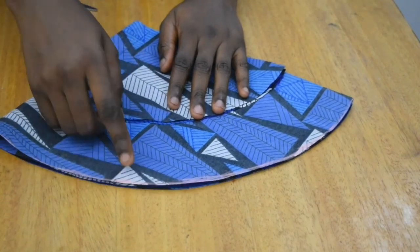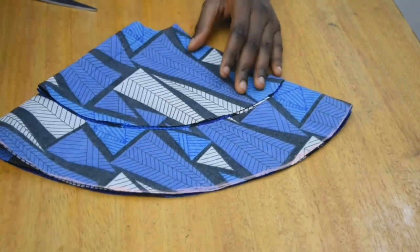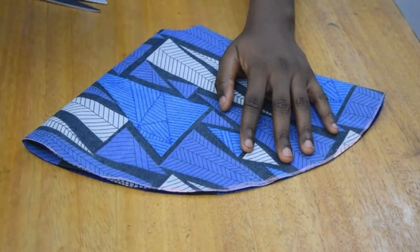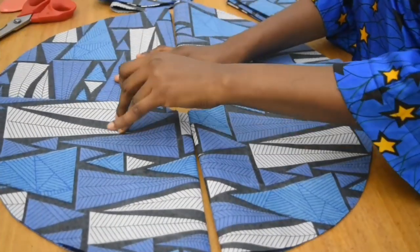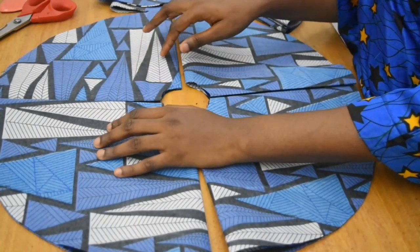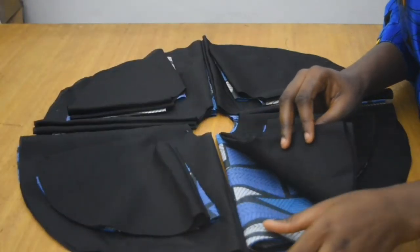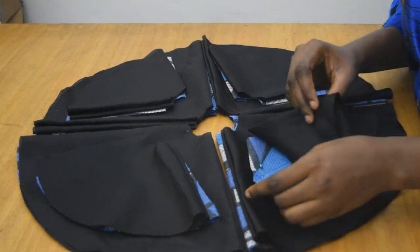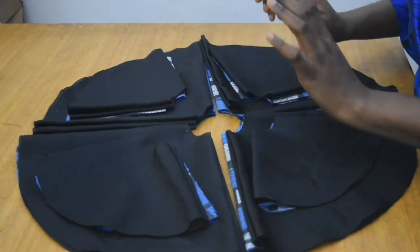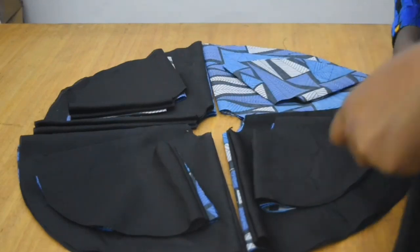You can see how the two flares are aligned. I take out the pins and use the longer flare to cut out three more, making a total of four. Once we have all four, the next step is to use each flare — both the big one and the small one — to cut out the lining. After cutting the lining, I cut open one end of all of them — the main fabric, both the longer and shorter ones, and the lining as well.